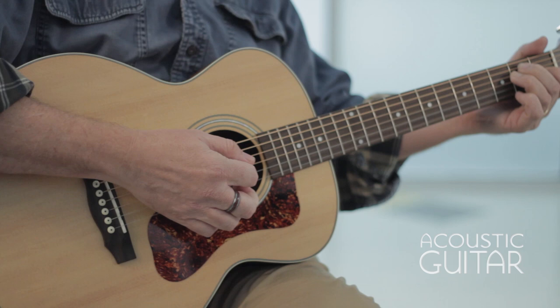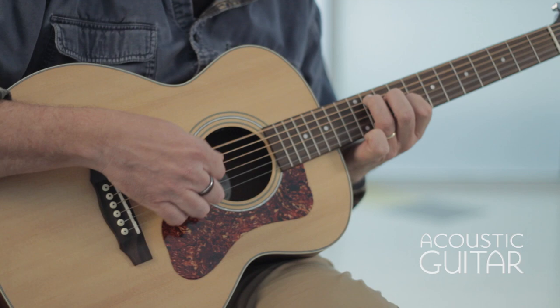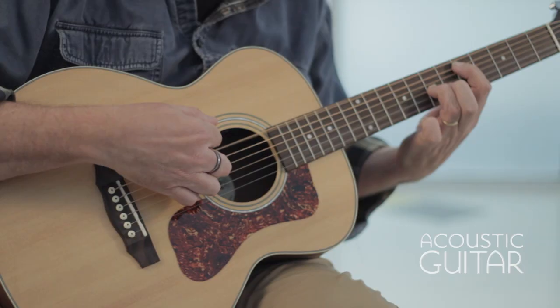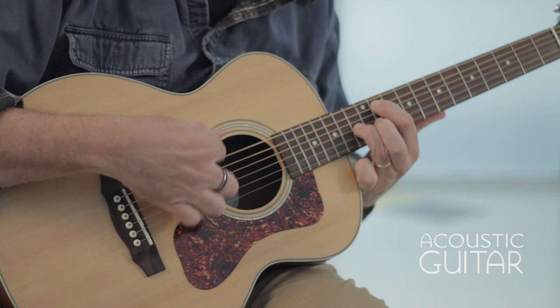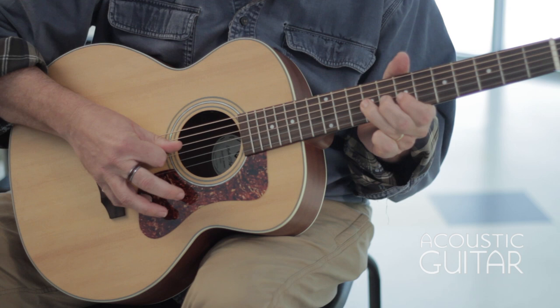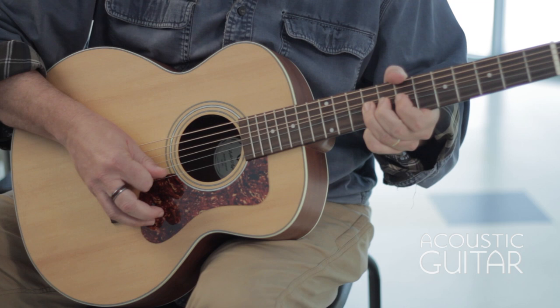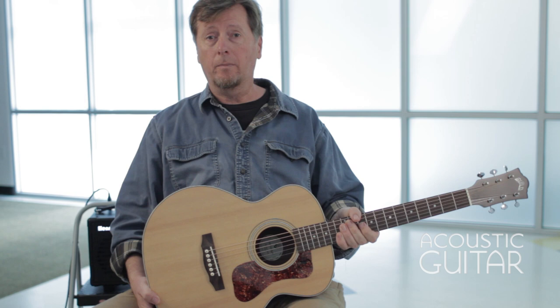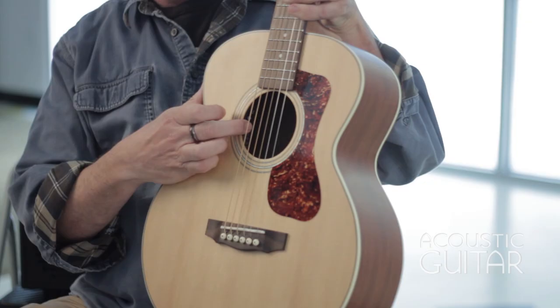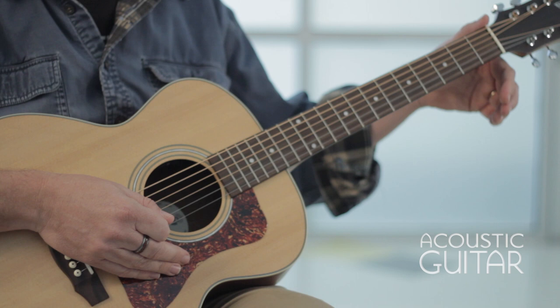Let's try a little flat picking. The Jumbo Junior also comes with an onboard pickup. We have dials to adjust both volume and tone. We have a nice slim nut width here, 1 and 11 sixteenths, which makes for a narrow spacing.